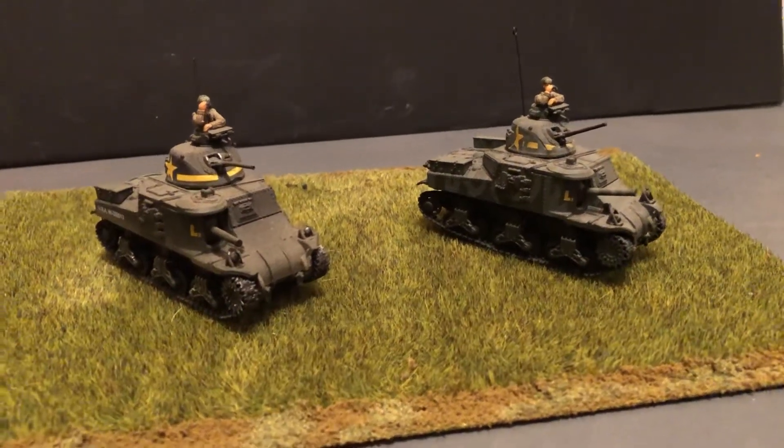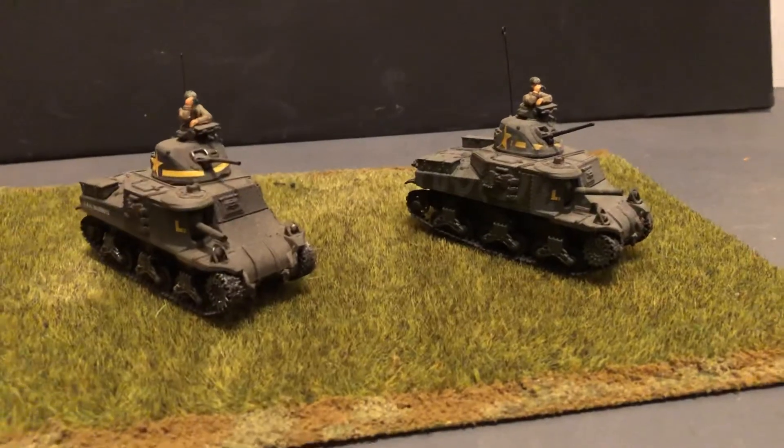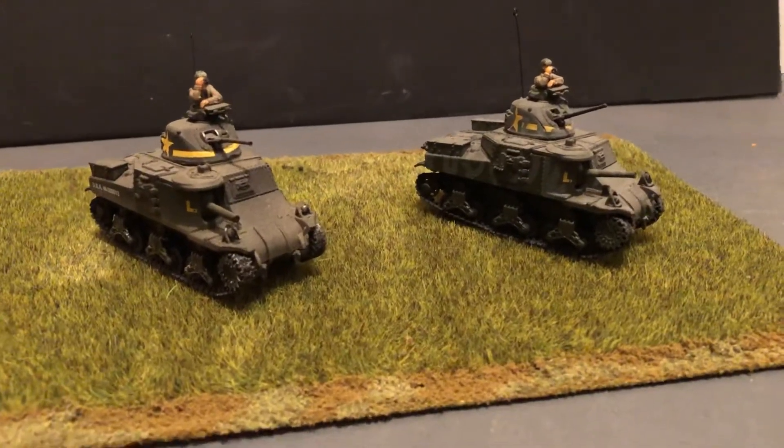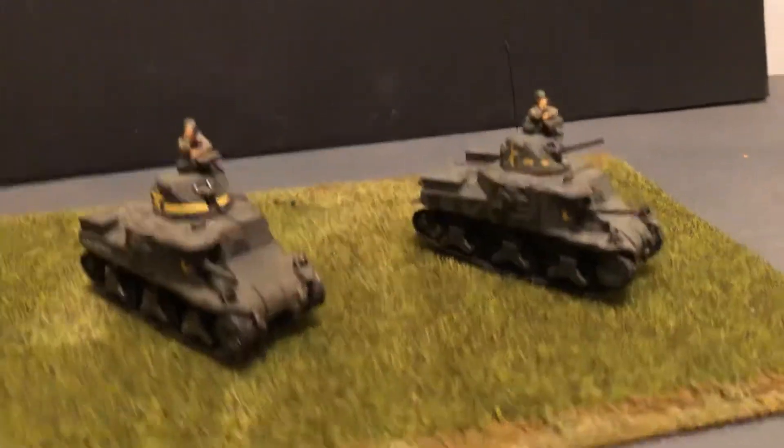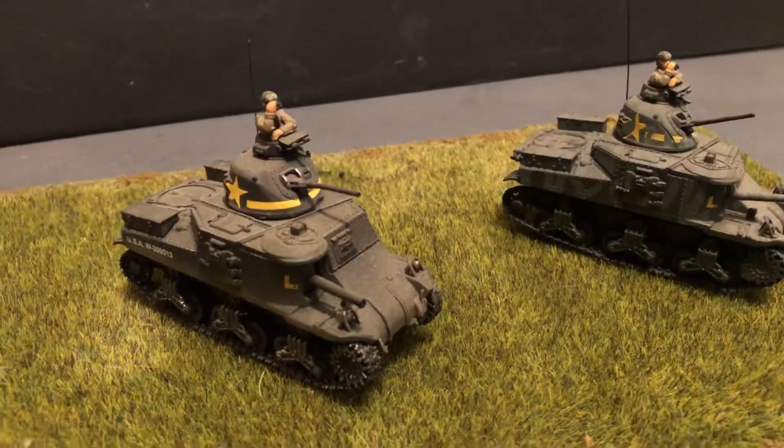Here's a look at some 1/72 scale M3 Lee tanks — American tanks. These are by Unimax. They're die-casts.